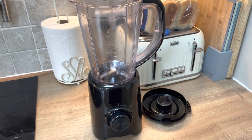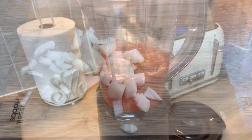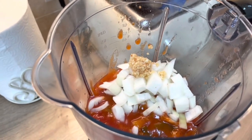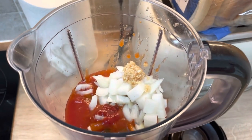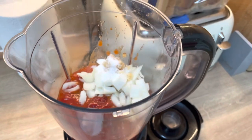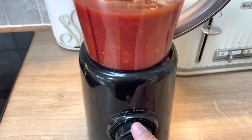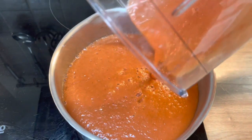I start off by getting the blender out, popping in the tomatoes and the ratatouille, and just blending them up. I add some onion and garlic as well, then give it another whiz until it's completely smooth. I did add a little bit of tomato ketchup for sweetness and a pinch of sugar — that's just a personal choice. I added salt and pepper too, but that's up to you.